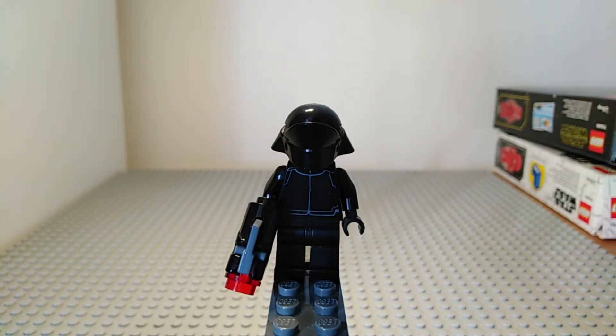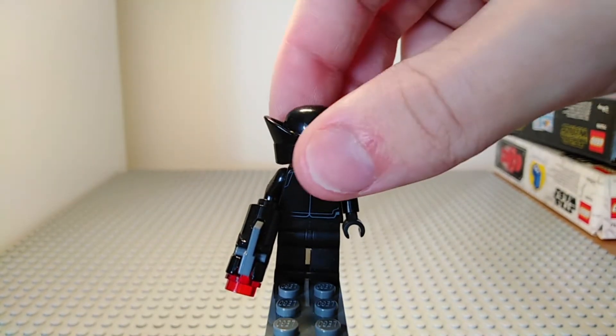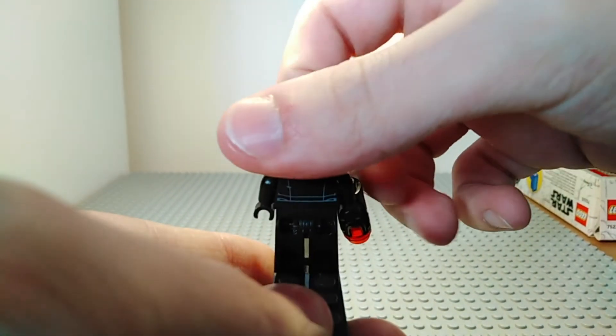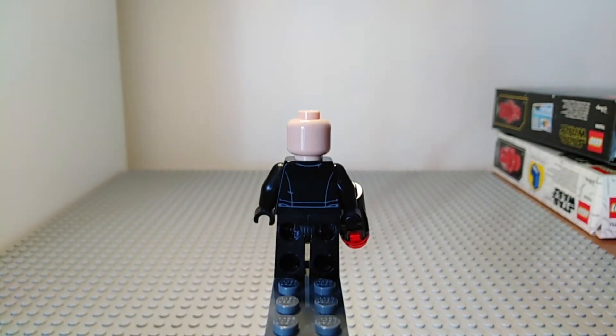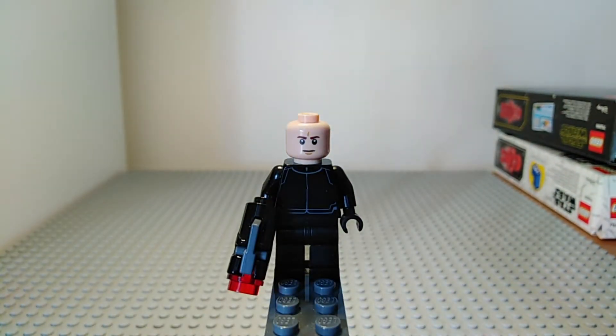Thirdly in this set we have a First Order Crew Member which has got no leg printing and not a lot of torso printing. It has no printing on the helmet — this is just a single mould. If I just turn that around there is some more detail. Flipping this minifigure around it does have some back printing. If I just take the helmet off you can see a bit better. Turning this figure around again, it does not have the same face printing as the Stormtroopers — it has a different face print.